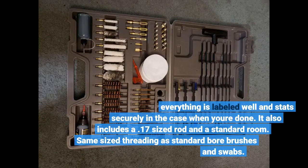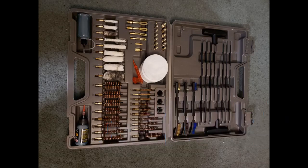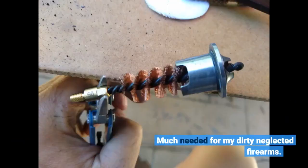Everything is labeled well and stays securely in the case when you're done. It also includes a .17 caliber rod with standard threading — same size as standard barrel brushes and swabs. Much needed for my dirty, neglected firearms.